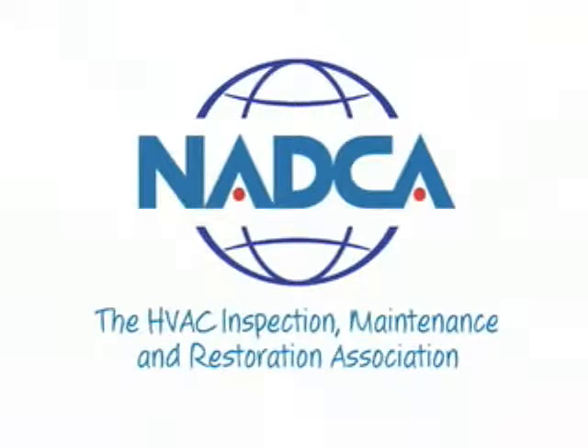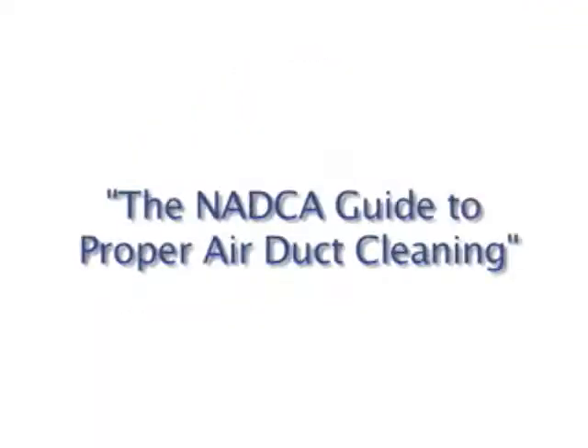Welcome to the National Air Duct Cleaners Association's Video Library. We've prepared this series of brief videos to inform and to educate. The topic of this video is the NADCA guide to proper air duct cleaning. If you're like I used to be, you might be a little confused about air duct cleaning.